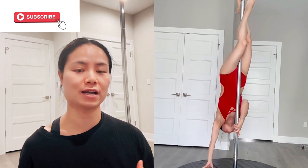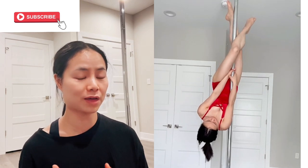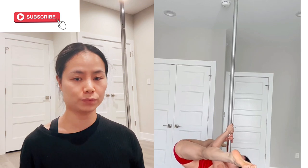The second thing I want to talk about is squeezing your thighs together. When I perform this trick, I feel the main power comes from my thighs, squeezed really tight together, and then my second source of power comes from my knees. Squeeze the knees together as well. And if you are not comfortable releasing both of your hands yet, you can try with a shoulder mount.